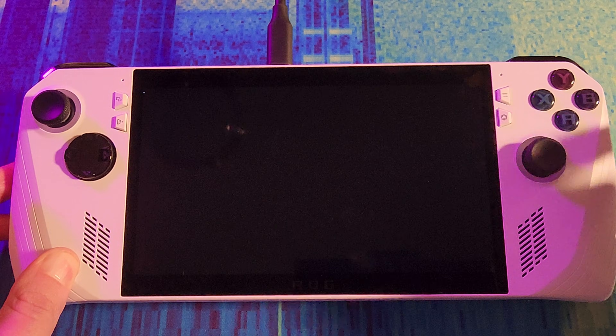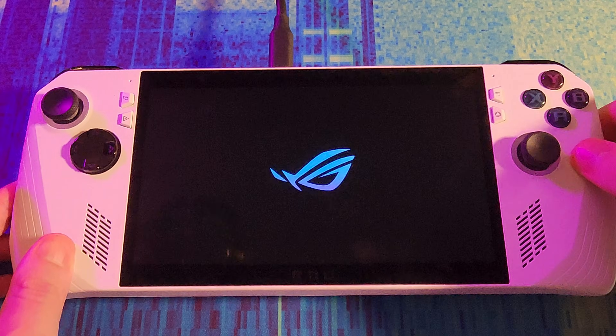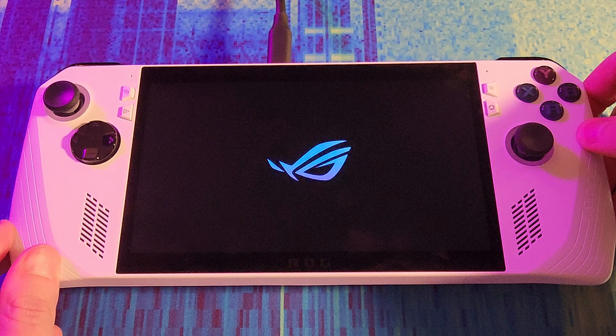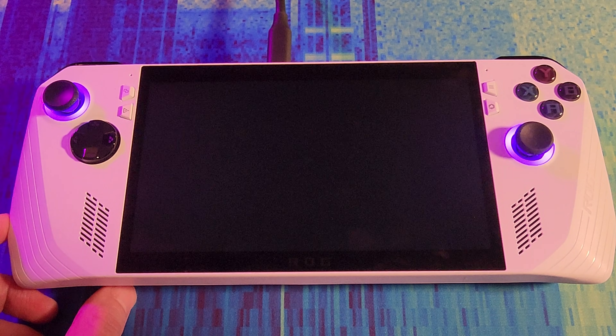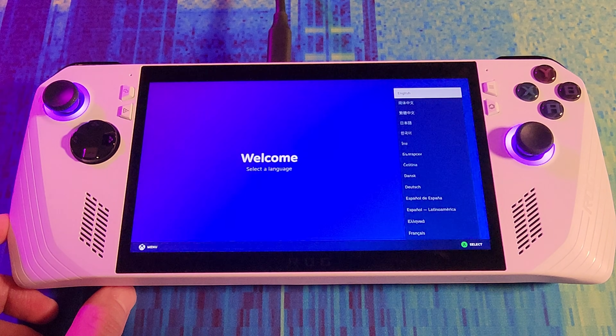We press save and then reboot. Now we should be able to boot into Bazzite — hopefully. So far so good. The system did a reboot and it's booting up again. We see verifying installation, and we got Bazzite. English and Steam sounds.